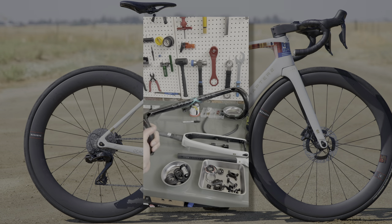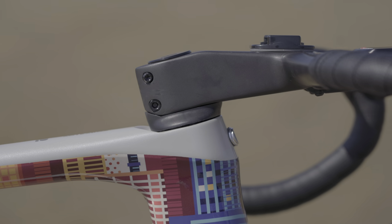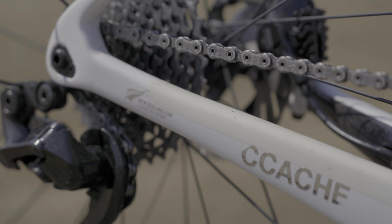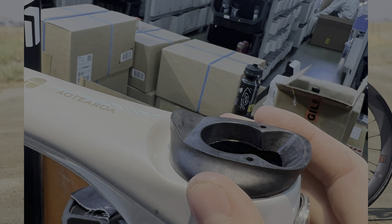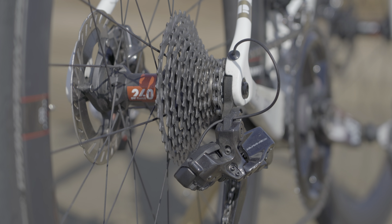I swapped out the Chapter 2 proprietary Mana bars for a set of Fast Sport F1s, basically due to the limitations of the Mana bar dimensions and the availability of the Fast Sports in the dimensions I like — the 38 by 120 setup. The bike was built by Edwin at Cache, and he moved my Shimano Di2 groupset over to the Chapter 2. He also came up with a neat solution for the bars, given the head tube is designed to fit the Mana bars rather than the Fast Sport ones. We installed my original SRM power meter with 54/40 Shimano front chainrings, and the rear cassette is an 11-34.